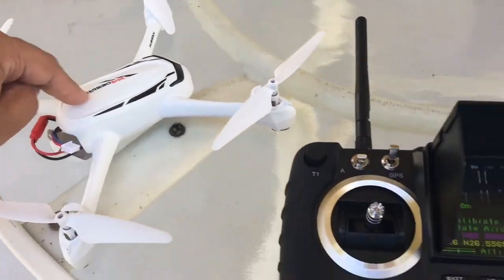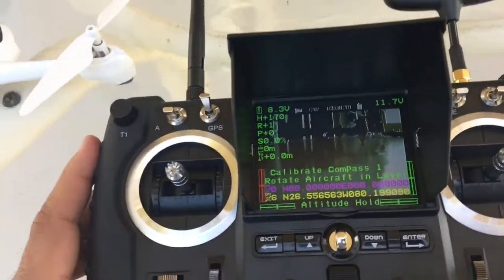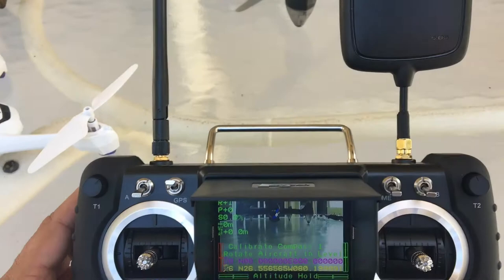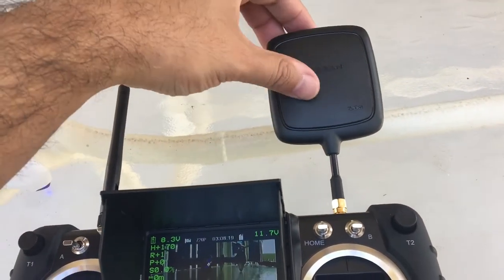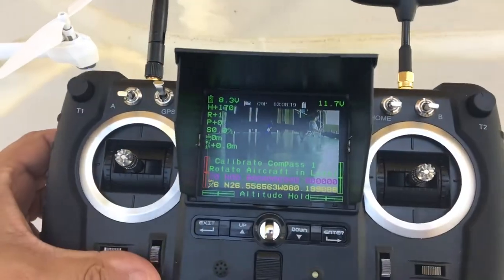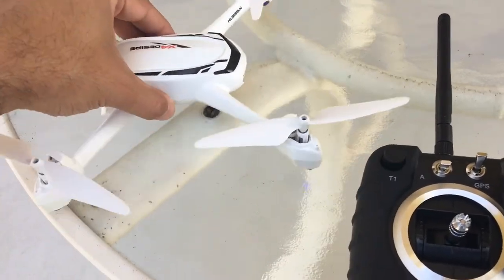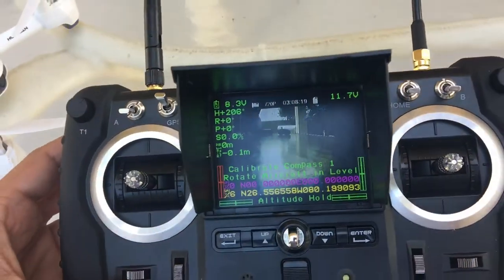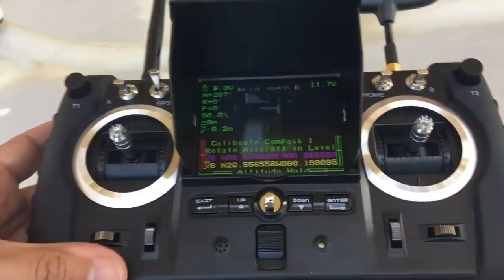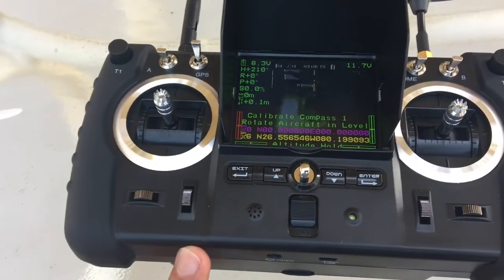So you can fly the H502S with the advanced transmitter, and that's going to give you a tremendous amount of range. The FPV will last for a good range because you've got these powerful antennas. If you want to have fun with the H502S version, you could do all the fancy features and long distances using the advanced transmitter.